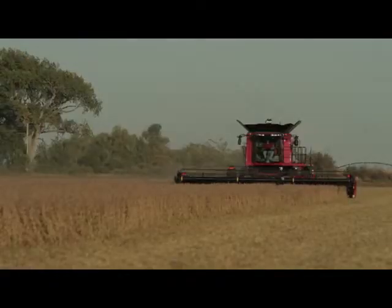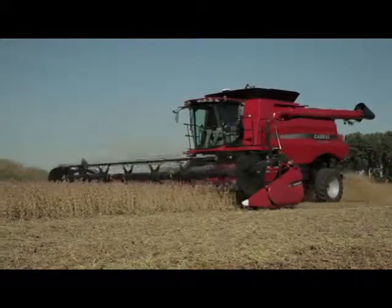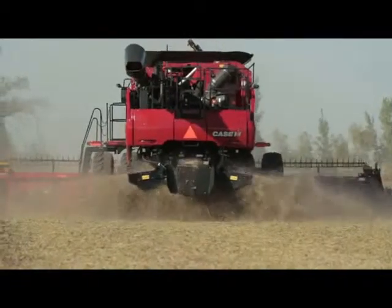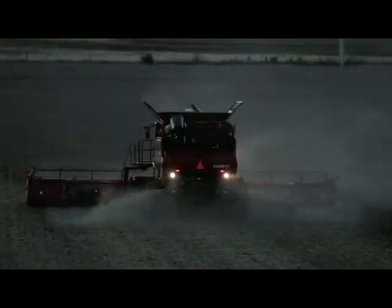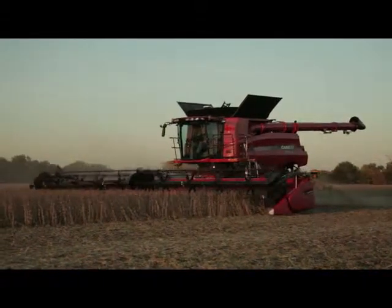The Case IH 3100 series draper is designed to harvest more of what you grow, put more in your tank, and more in the bank. Axial flow combines and Case IH headers — a winning combination. We now have headers matched to the capacity of the combine, with the industry's leading residue handling system capable of handling up to eight different residue options. New 3152 and 3162 draper headers from Case IH deliver a new industry standard.